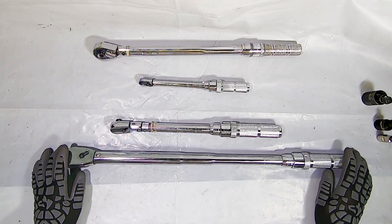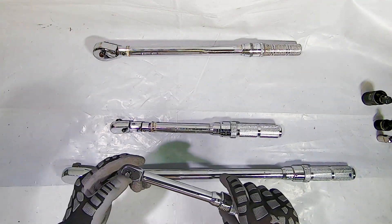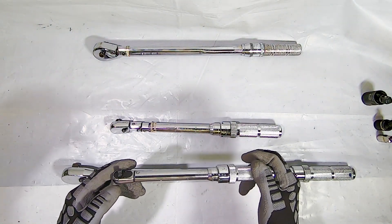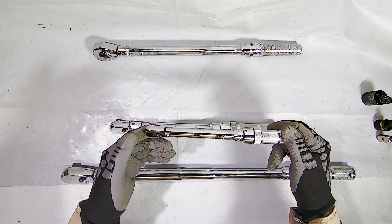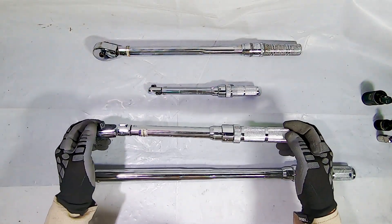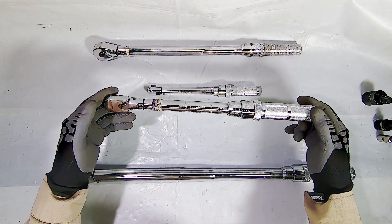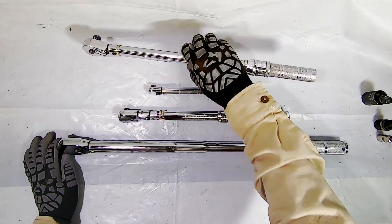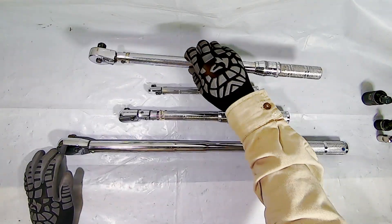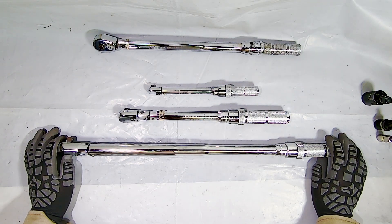Torque wrenches work in both directions. So these are my Precision Instruments torque wrenches along with my old Craftsman. This is a quarter inch drive clicker type — not a split beam — and it goes from 40 inch pounds to 200 inch pounds. Here we have the three-eighths, which goes from 20 foot pounds to 100 foot pounds. And we have the half inch. I like this half inch — it has a really long handle. Compared to my old Craftsman, it's another good six to eight inches longer, which allows you to put a little more force on it. This runs from 50 foot pounds to 250 foot pounds.